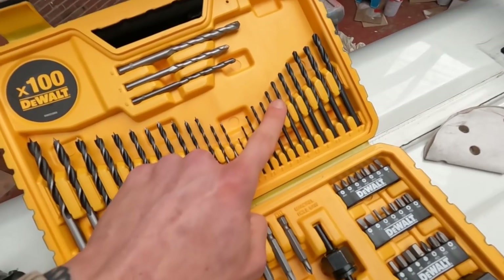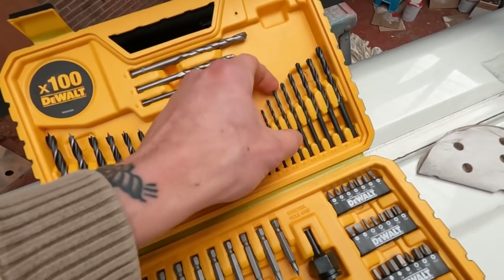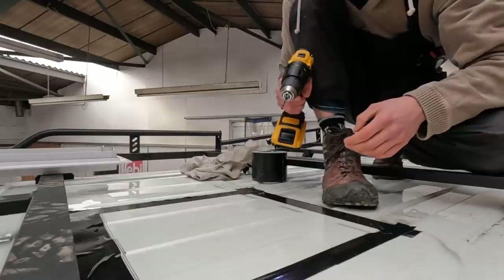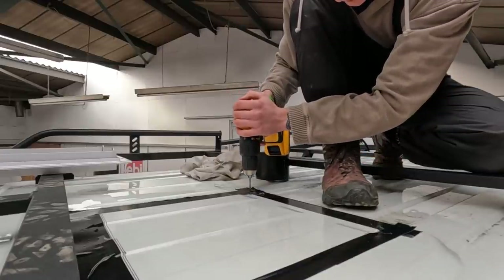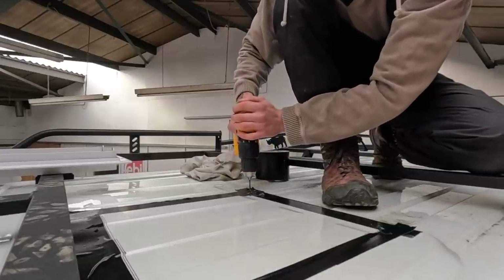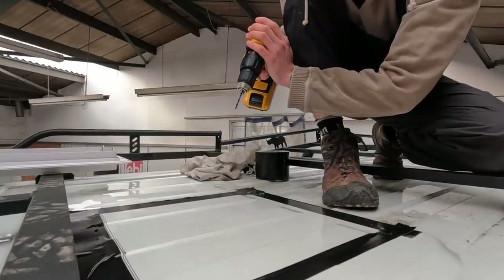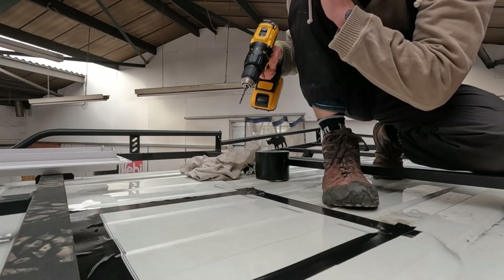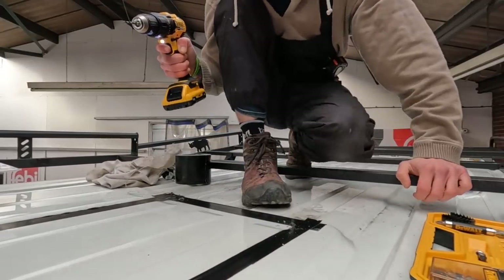I'm going to start off with smaller drill bits. I can't believe I'm about to drill a hole in the roof of my van — this is actually madness. I'm cacking it, I'm not going to lie. Let's go. Oh my god, I can't believe I've just done that — that is mad. I'm actually scared. Well, there's no going back now.